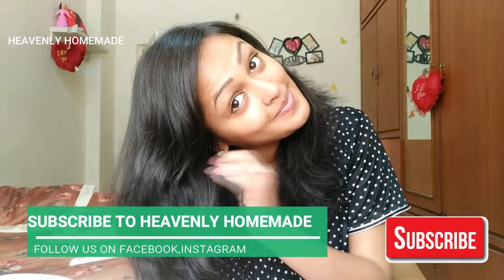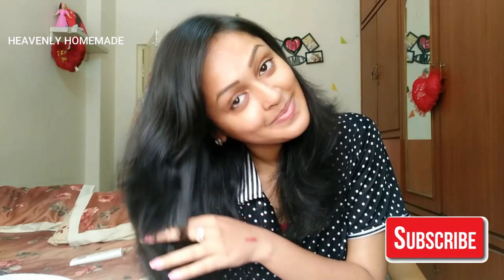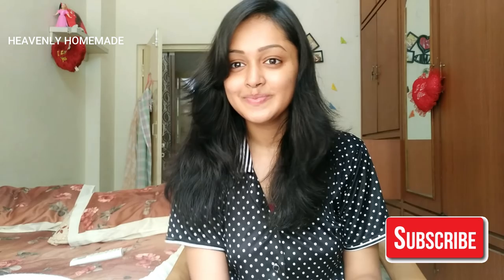Like this video and subscribe to the channel. See you next time. Bye bye, take care!